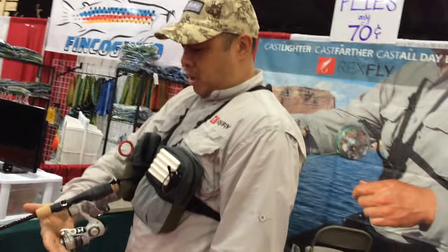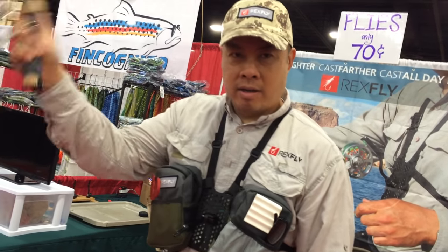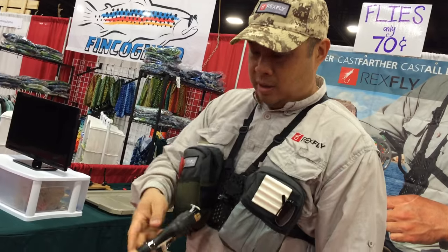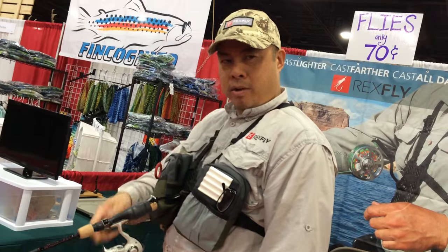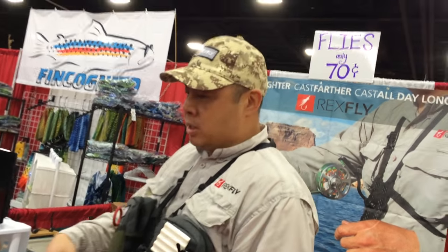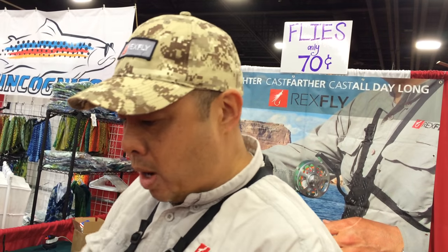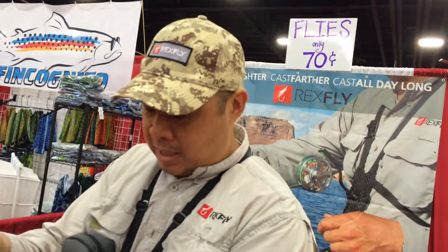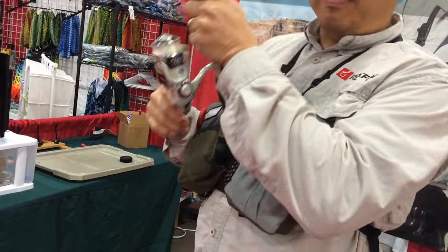All you do is grab your line, flip your bail, push down with the heel of your hand, and now you're casting. You can jig a rod right there — it's locked on, it's not going anywhere. Change the angle if you want. It's also nice if someone has a hard time holding a rod with one hand and reeling. So if someone has arthritis, maybe they can use both hands to cast, but they need help when fighting a fish — they can leave it there and actually fight a fish right here.